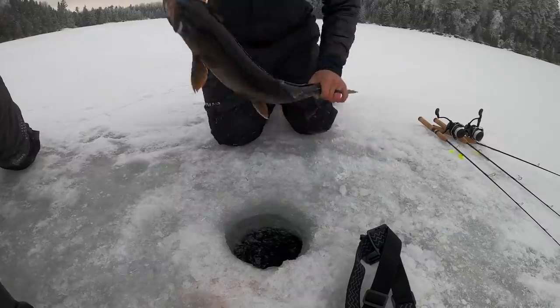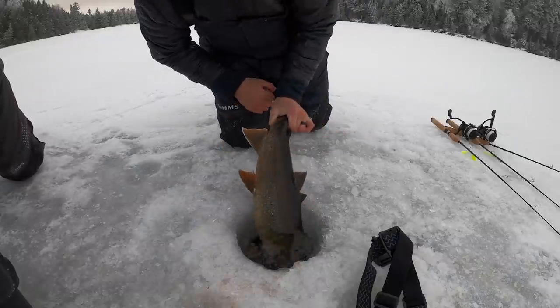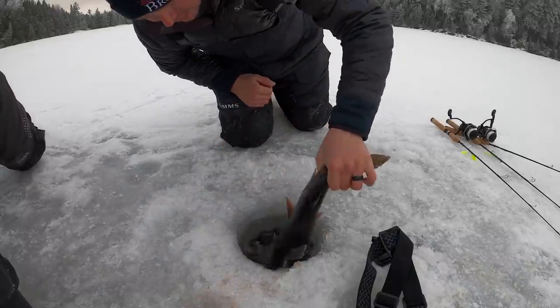Beauty of a fish. Alright buddy, send me home. Get that dorsal maybe looked at by a doctor - trout doctor down there.